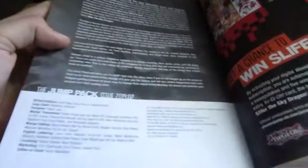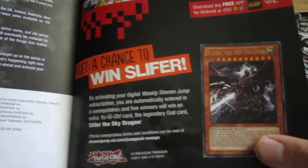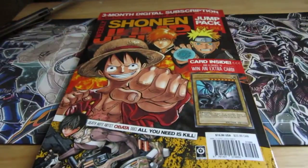I just wanted to show me getting the card. And then of course, you get the three month subscription and then you can enter the code to win the slipper, so I'll definitely have to do that. Thanks for watching.